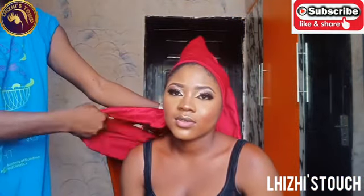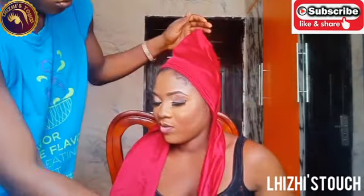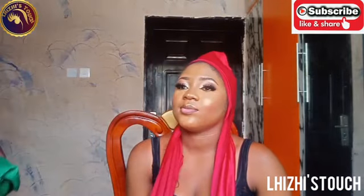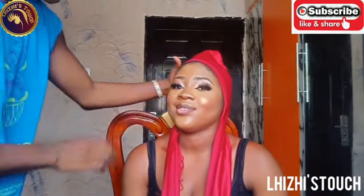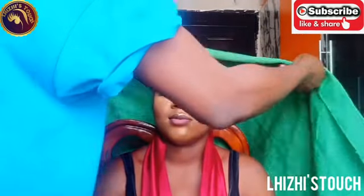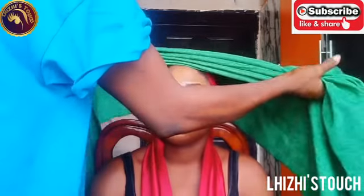Thank God the government is finally easing the lockdown — very soon, corona will be over and we will no longer be scared to go to schools or attend our favorite parties and weddings. So once you want to attend any party and you want to look unique, this is what you should go for. I believe that this look comes out really, really nice.